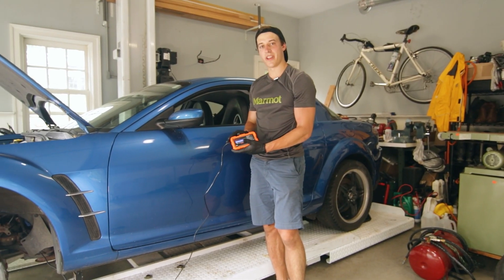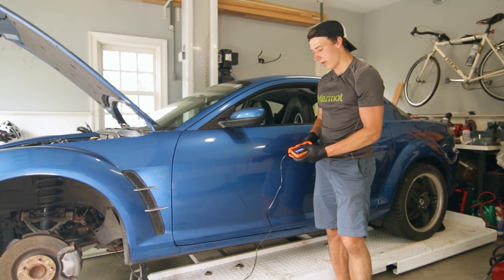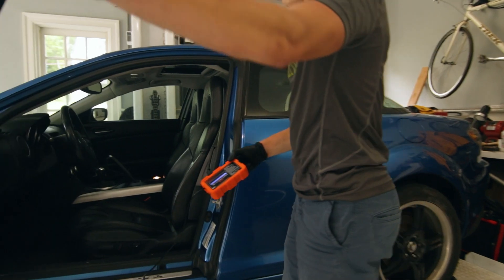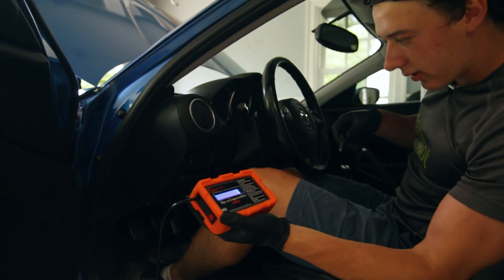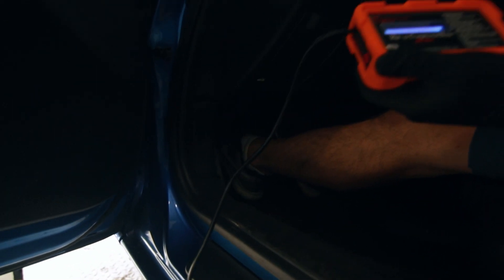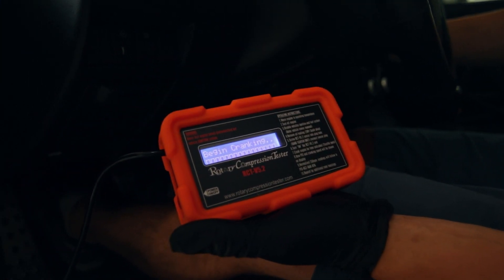We've got the engine tester hooked up to the rear rotor, and what we're going to do is crank it over. So let's hop in. It says begin cranking, so what we do is gas and clutch all the way down, put the key in the ignition, and then we're going to start cranking to see how the compression is.